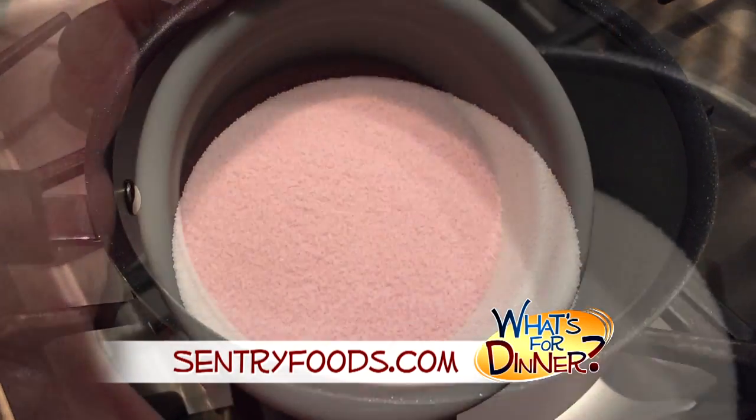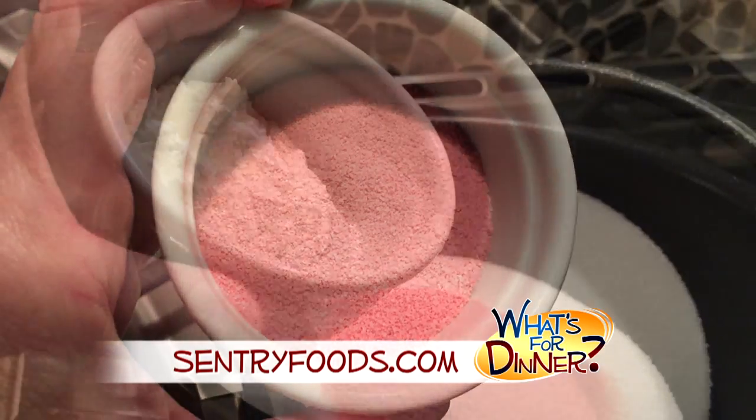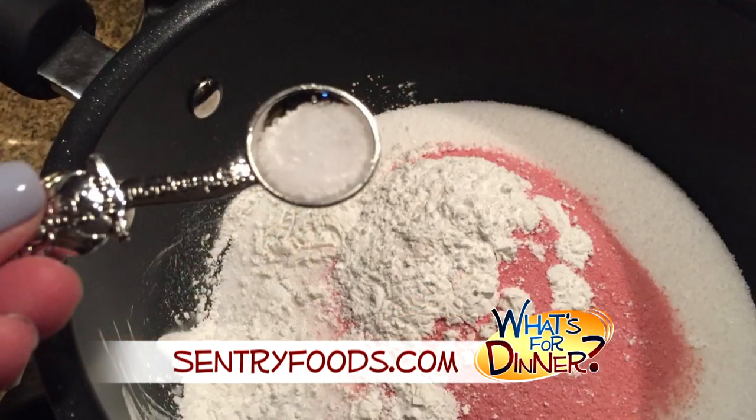First, in a medium saucepan, combine one cup white sugar, three tablespoons strawberry flavored gelatin mix, two tablespoons cornstarch, and a fourth teaspoon salt. Stir in one cup boiling water and continue boiling the mixture for three minutes over high heat, stirring constantly. Cool completely.